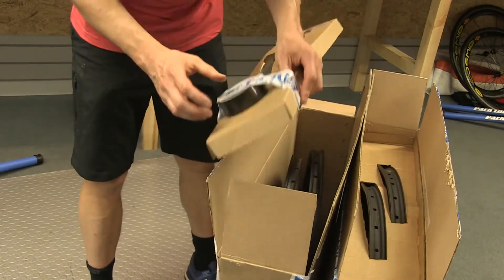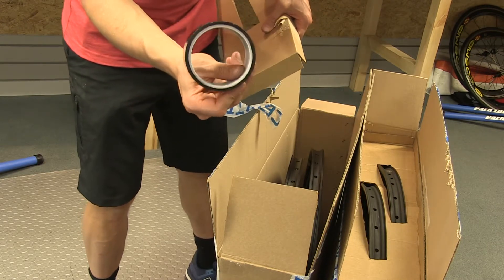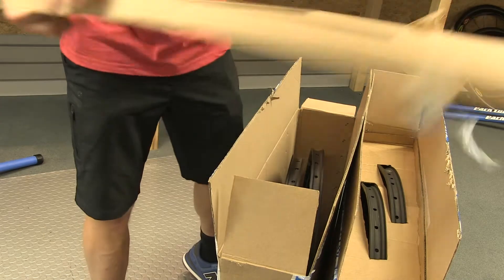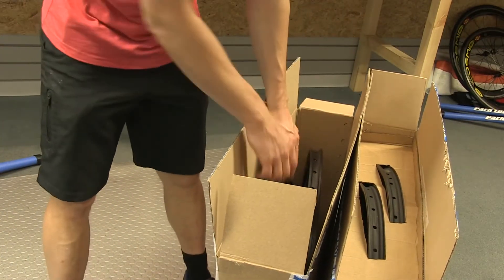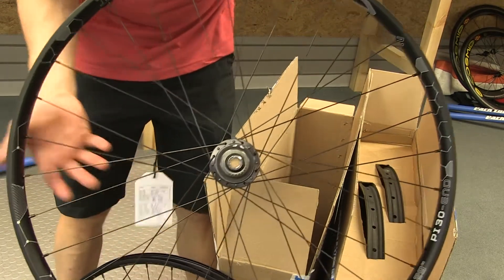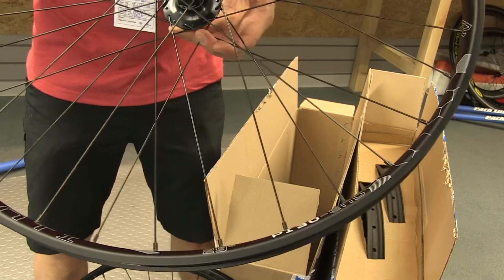Pesetti actually launched their new rim tape, which they've sent along. This is the first time we've used this tape, so we're looking forward to giving that a go. If you order your tires from Pesetti, they will actually set them up tubeless for you, and we've got some tubeless valves as well — always nice to see. These are the aluminium ones, and what makes them special is they've been built up onto some XT hubs. The graphics on these are actually etched in — they're not decals — giving them a much more permanent feel.